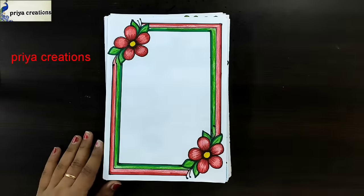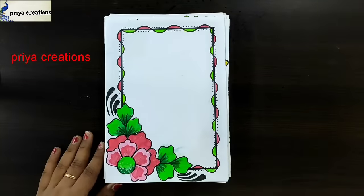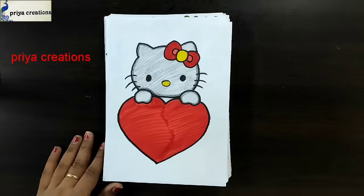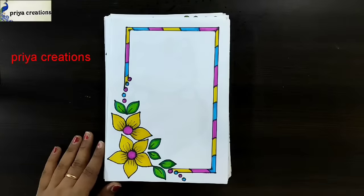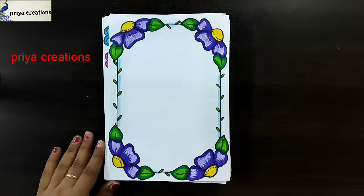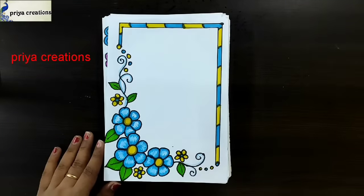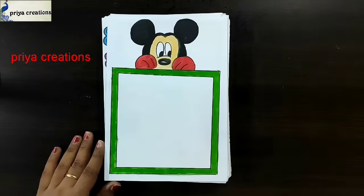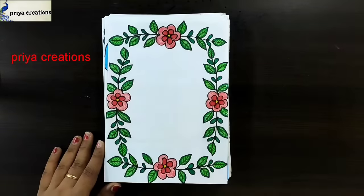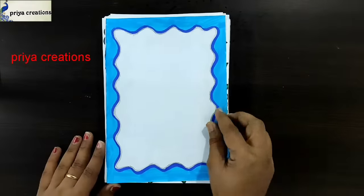English cover page design, red color flower border design, pink and green color flower frame design, general knowledge cover page design. Yellow Kitty frame design, yellow color flower border design, yellow and pink color frame design. Blue color border design, Mickey Mouse frame design, holiday homework cover page design.